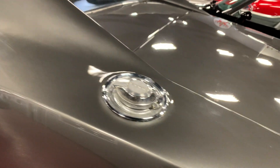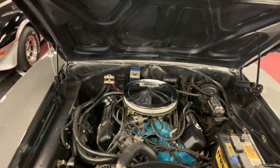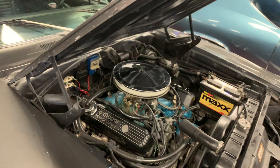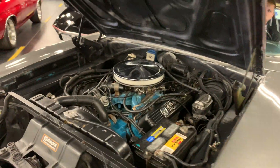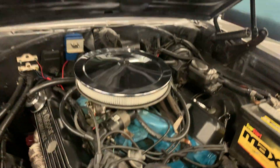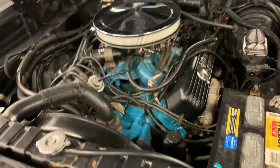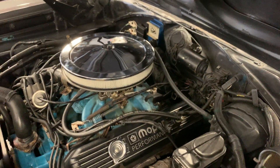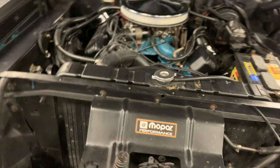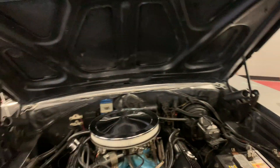Go ahead and cruise up front here. As you can see, this 440 does rest between the fenders as it should, running a set of headers, some nice Mopar valve covers, brand new air filter. Power brakes, power steering, mechanical fan — radiator looks good. Maintaining that satin Mopar finish underneath the hood. Go ahead and close this hood, give it to you in full frame so you can take a peek.